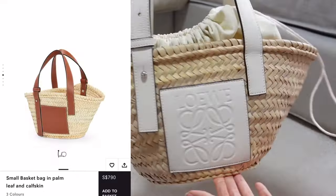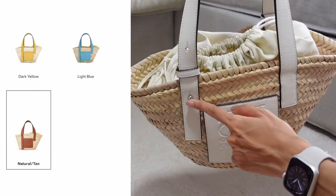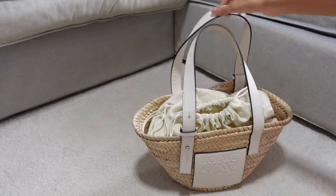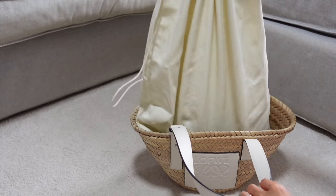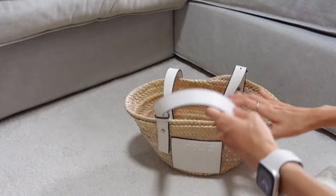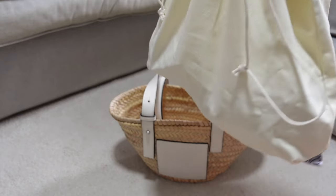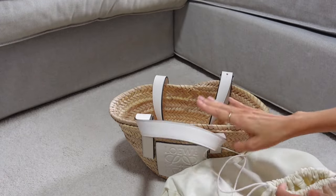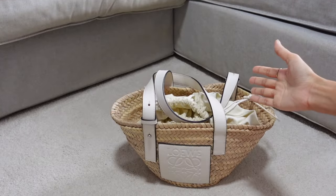I have it in white leather and I love the tan as well, but I feel the white goes better with my outfits. I adjust the strap to the longest length because it feels more comfortable that way. I used the Loewe dust bag as storage for the items I bring along. Basically inside the bag is totally empty — there are no compartments — so you have to use your own bag organizer, or in my case the dust bag from Loewe, which fits perfectly inside.